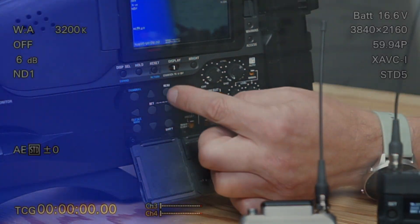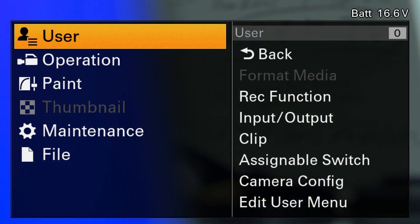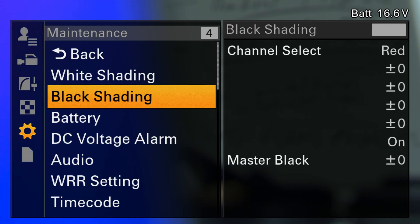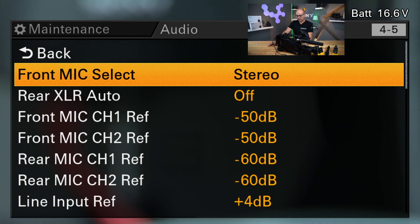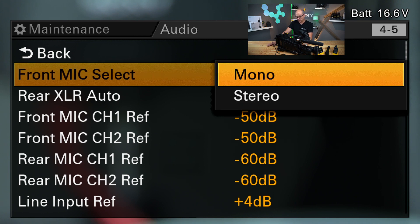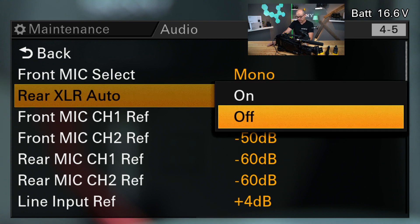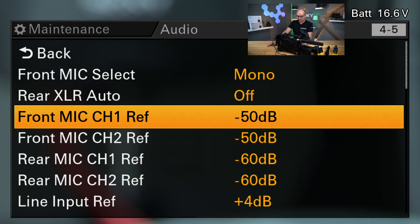Let's go into the menu. You can use the dial on the front to navigate down to Maintenance. In Maintenance you have the audio section. In the audio section you can select which type of microphone you have connected to the front XLR — in my case it's stereo, but you can also use mono. Then you can select if the rear XLRs are used or not used — in my case they are not used, so I switch it to off. And then you can select the reference level for the mic inputs front and rear. I use minus 50 because that's the standard setup.